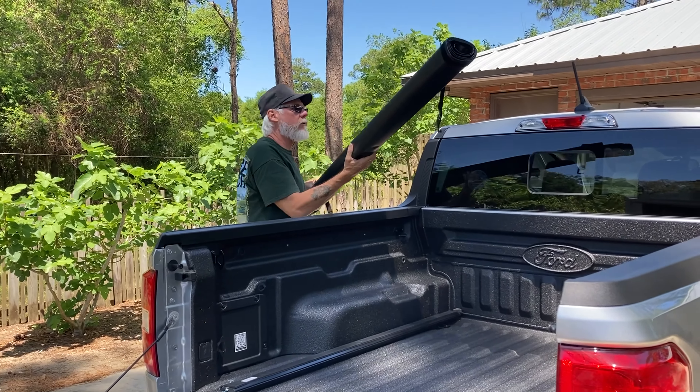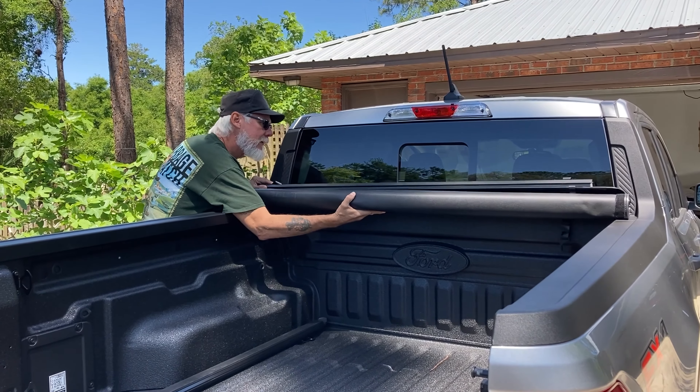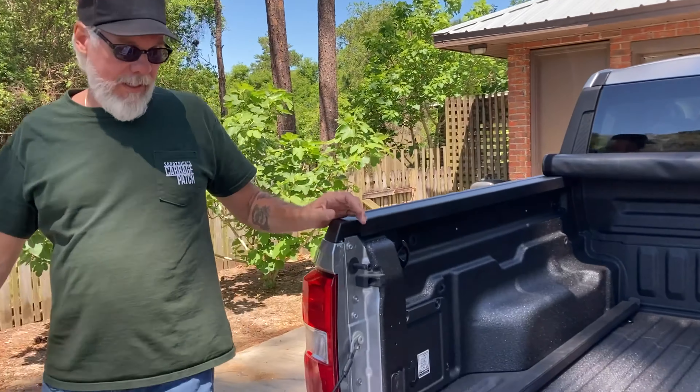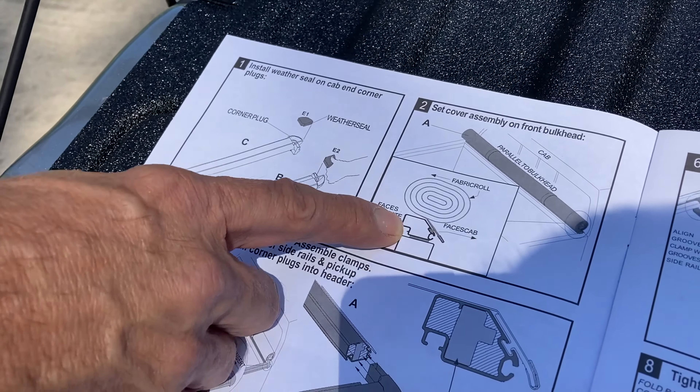Next step is to take the actual roll cover and place it here. If you look at our handy dandy diagram, you can see there's the bulkhead, and there's that little bit.